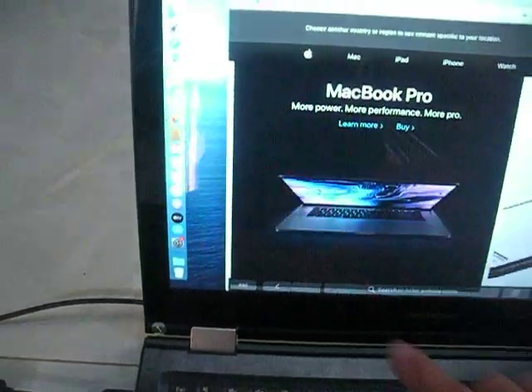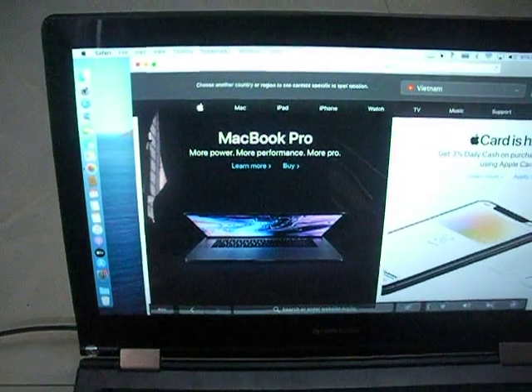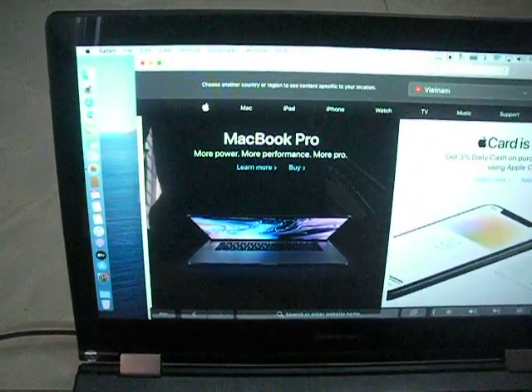That's more than perfect. Not only 100% compatible but 100 plus 10%. That's all.